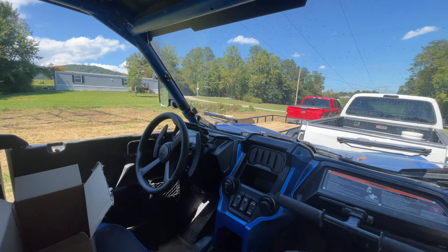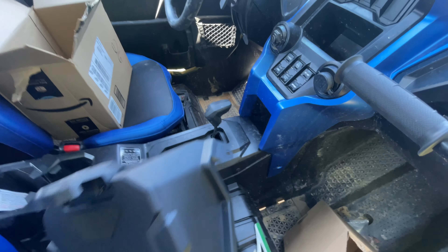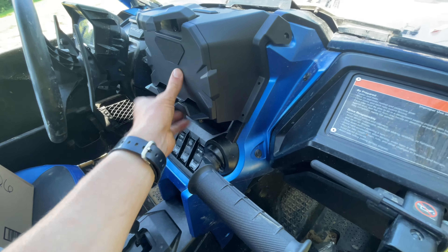They got something pretty similar. Huge shout-out to them. I'm going to throw this thing in and see if the iPad fits in there or not. This is it right here. Basically, this is going to be my Honda version of the ride command, and I'm pretty sure it's basically a plug-and-play.